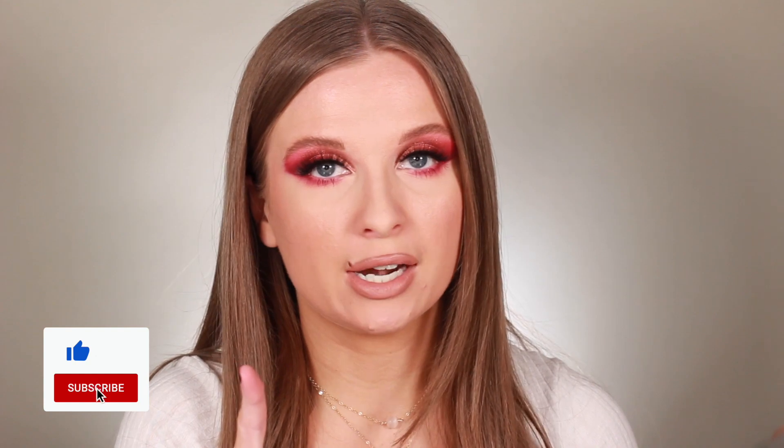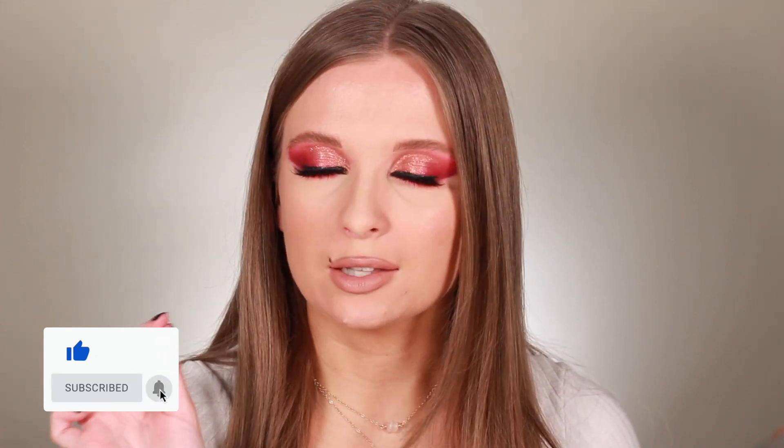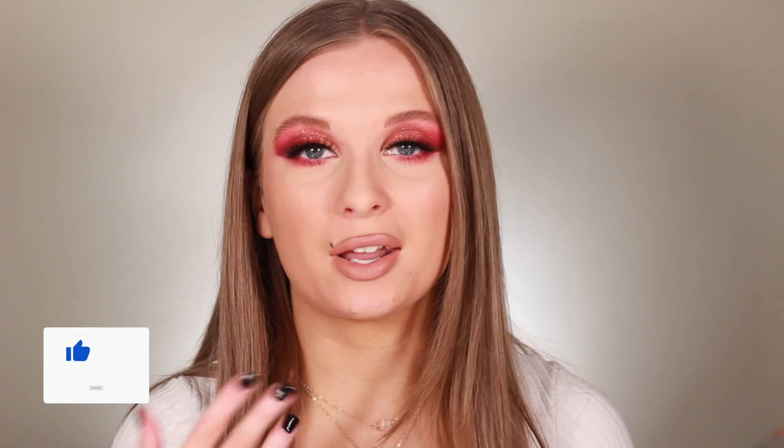It looks like Christmas lights, like a Christmas tree — everything just came out so beautifully and I'm so happy we didn't have any train wrecks in this video. If you enjoyed this video, don't forget to hit the thumbs up button, subscribe to my channel, and hit the little bell so you're always notified when I upload. Let me know what eye looks you'll be wearing this holiday season — purples, blues, greens, reds — I'd love to know. I hope you all enjoyed, and I'll see you in my next one!